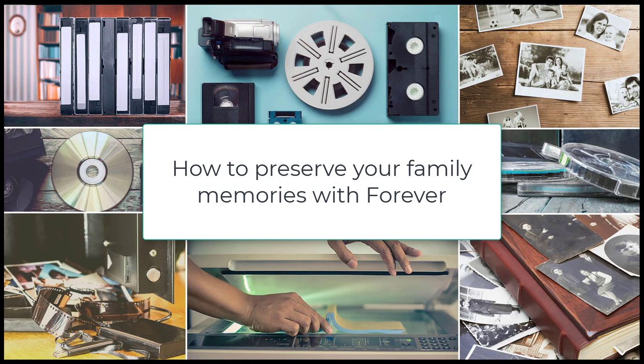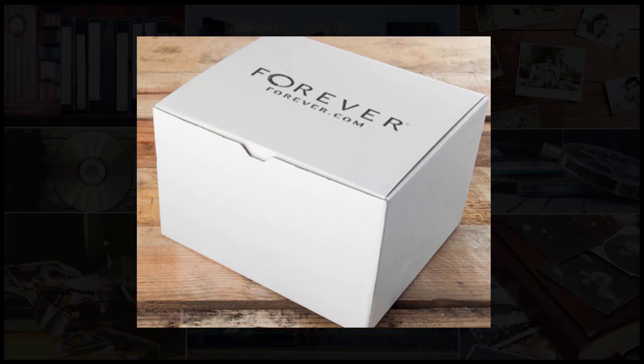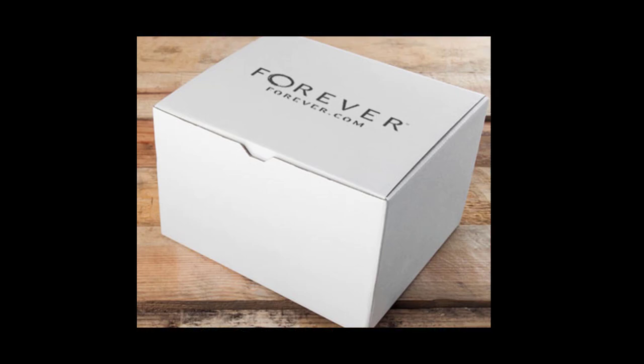In this video, Monica will walk you through the process of packaging up your precious memories into a Forever Conversion Box. A Forever Conversion Box will allow you to get secure shipping from your home to the Forever Conversion site in Green Bay, where they'll be handled with white glove service and then shipped back to you.